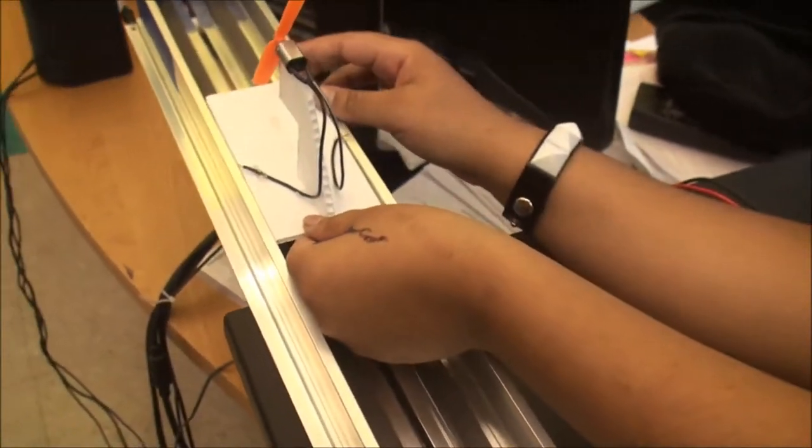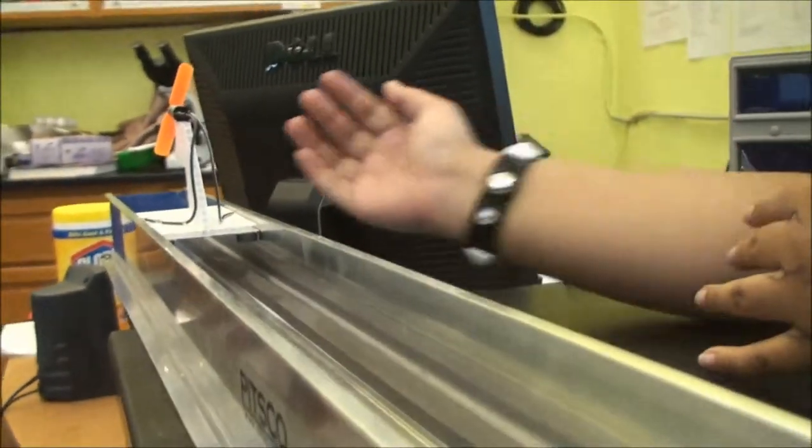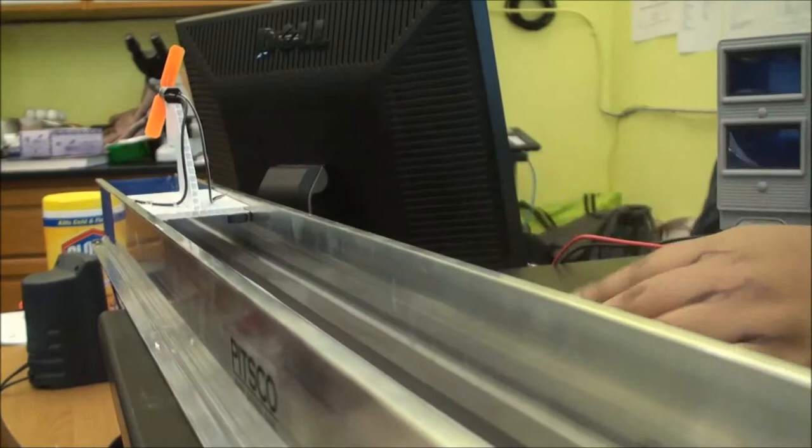Now what you're going to do is make sure the wires touch the sides of the track so that it goes. And then when we turn it on, the propeller will turn and make it move. So let's try this.